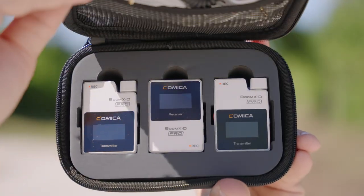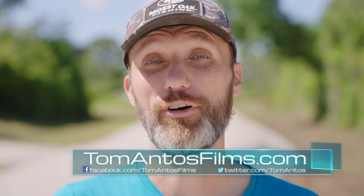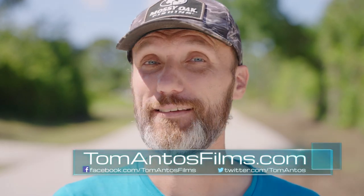When it comes to the Comica Boom XD Pro version — their latest wireless microphone system — if you guys want to find out all the information on where you can get it, latest prices and deals and all that stuff, then as always check the info in the description of the video, or even better go to my website at TomAntosFilms.com where you'll find all of that info and a whole lot more. That's it — my name is Tom Antos and I'll see you guys in the next one. Bye!